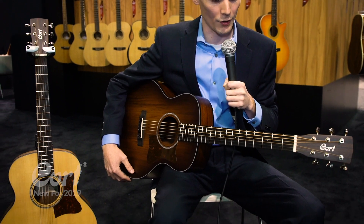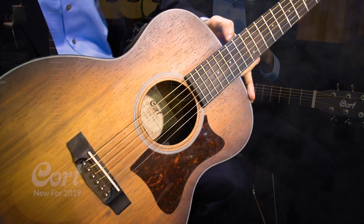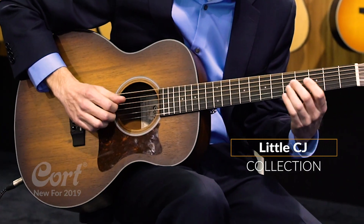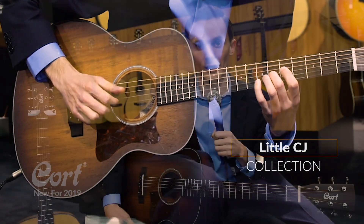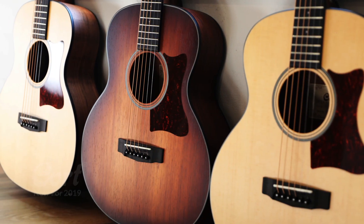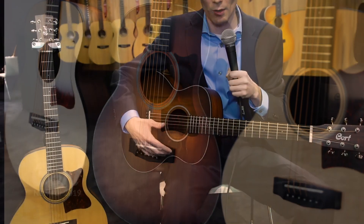Here we have another brand new 2019 model from Cort Guitars — this is the Little CJ. This is an exciting new addition to the product line for anyone looking for a three-quarter or a great travel guitar. There are three guitars in this series, and all of them feature solid tops.